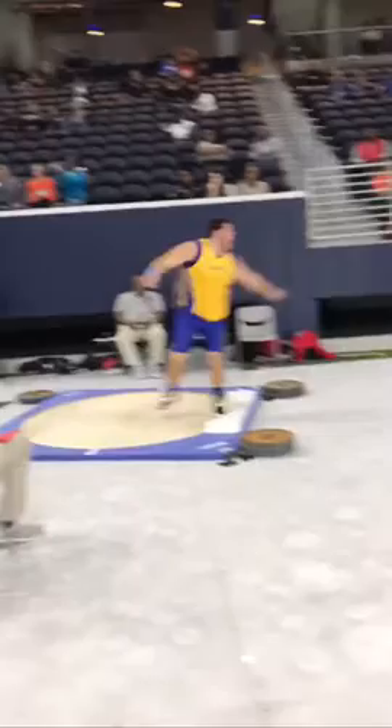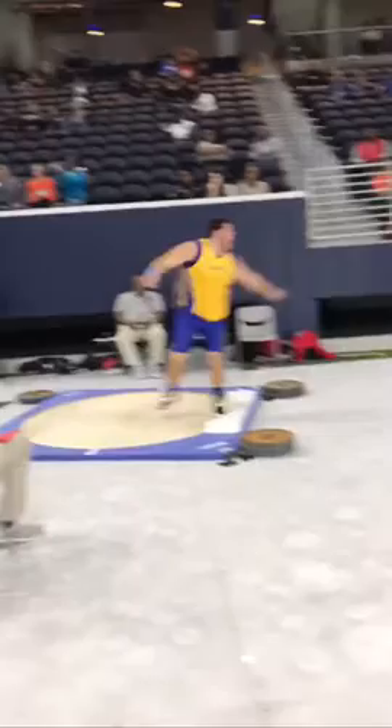But dude, you got power. You got good pop. This could be mediocre — pretty bad in the middle, mediocre finish — and you're going 16.90. Like this is a 17.90, 18-meter throw with good technique.